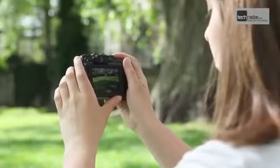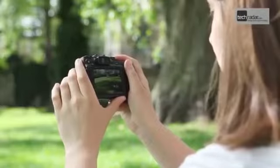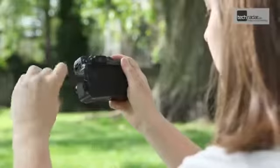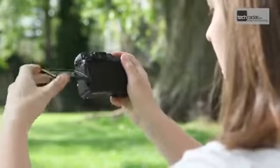The G12 is equipped with a 3-inch 461,000-pixel articulated screen. It's bright and sharp, and the articulation is extremely useful for shooting in awkward positions, and means the screen can also be protected when not in use.